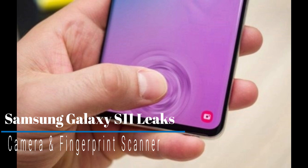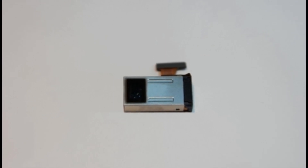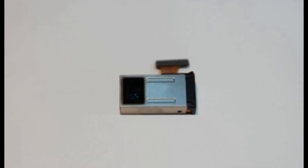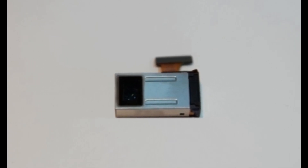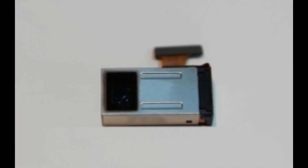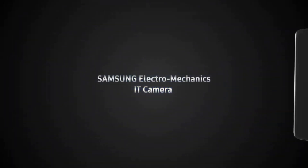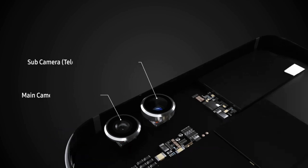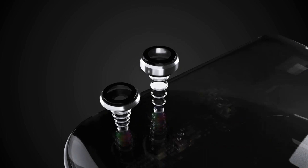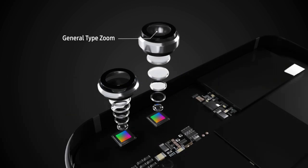Samsung Electronics will be adopting an optical 5x zoom camera module for its upcoming Galaxy smartphone, tentatively named the Galaxy S11, scheduled to be launched in the first half of 2020 at MWC. The modules will be supplied by Samsung Electro-Mechanics, which began mass production of the 5x zoom camera module in May this year. The first batch was applied to China's flagship smartphone series.